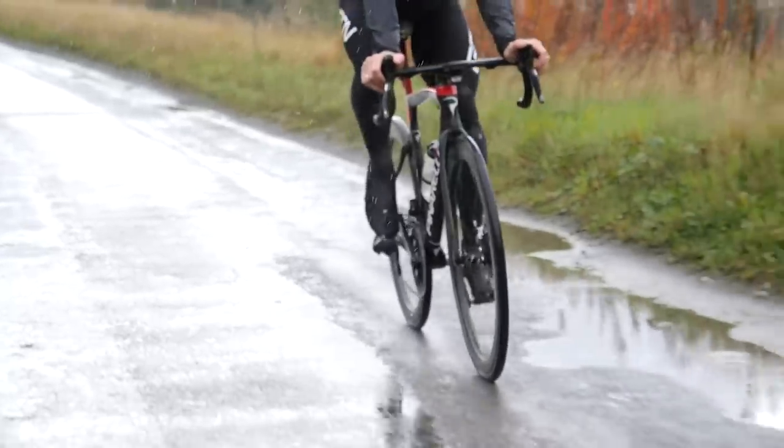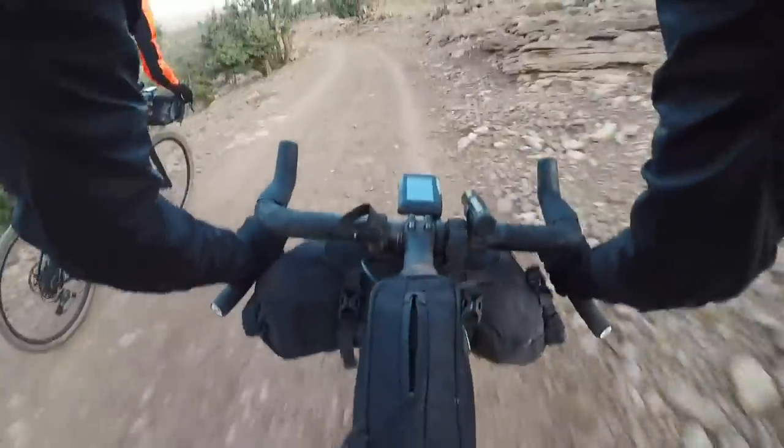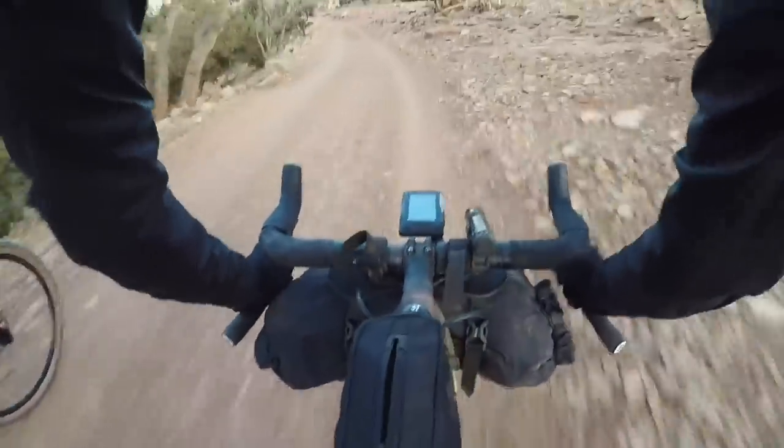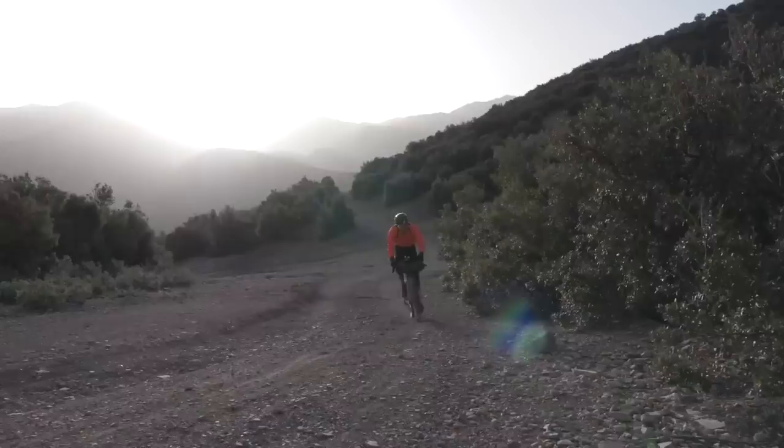Starting with the pedals, Speedplay recommends that you change the grease inside the pedals roughly every 2,000 miles or so, or if you go for a ride in really wet, prolonged conditions, or really dusty conditions — maybe if you go for a ride in the Sahara Desert; some people ride there.